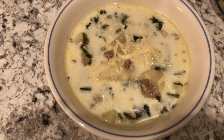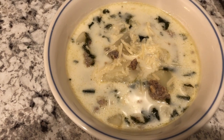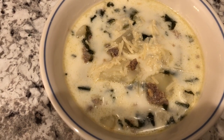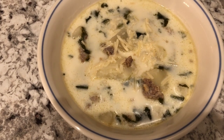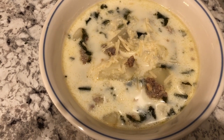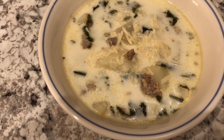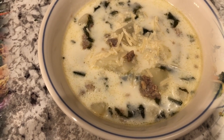For dinner tonight we are having Zupa Toscana. I made this for the first time several weeks ago, but it is cold — in the 50s for us — and it is raining and dreary, so I thought this would be perfect and I had everything on hand. I'll link that video in the description box so you guys can have the recipe. It's a really simple recipe, so Zupa Toscana is what's for dinner tonight.